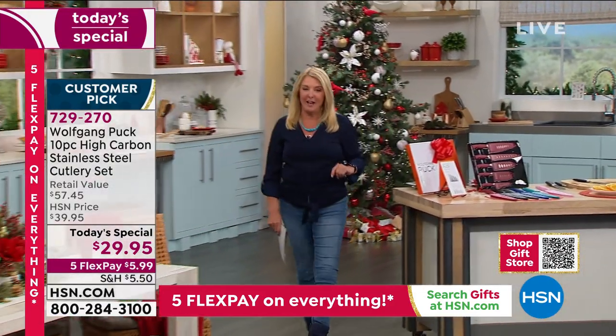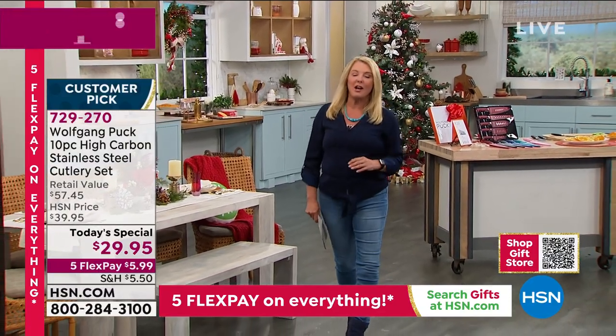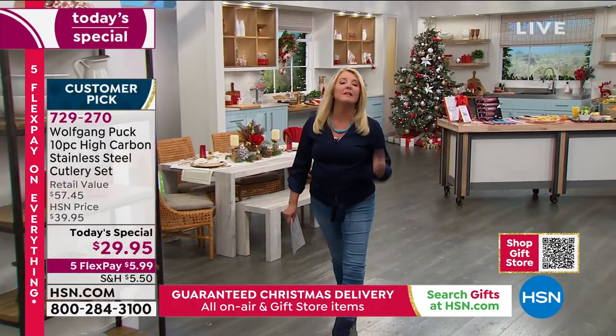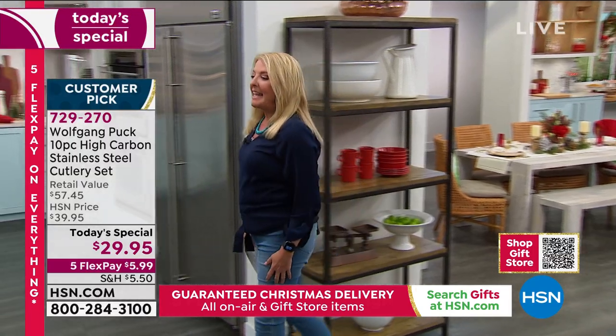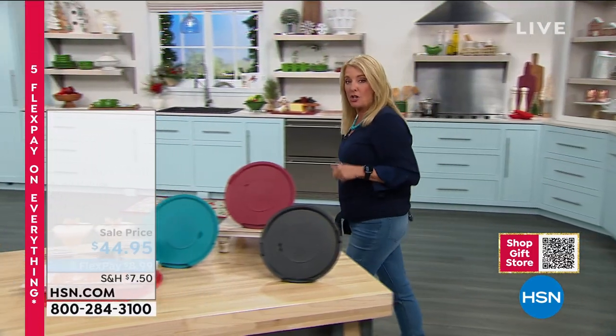One of the number one best-selling items Wolfgang ever brings is his mixing bowls — millions sold, not just a couple thousand — and he has the most popular set back in the show today.